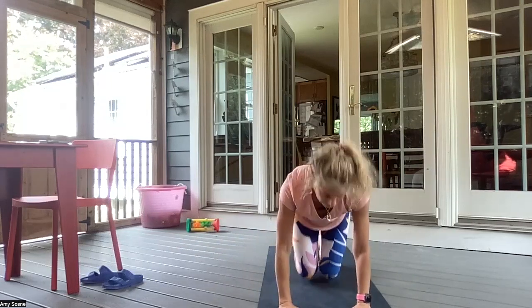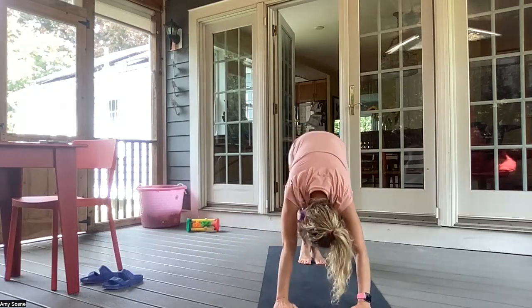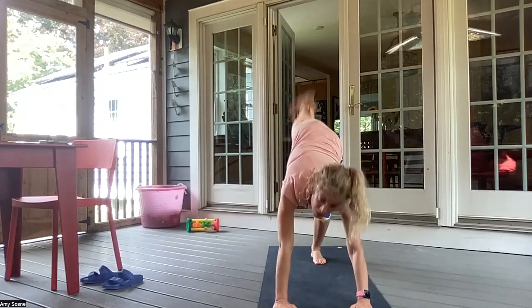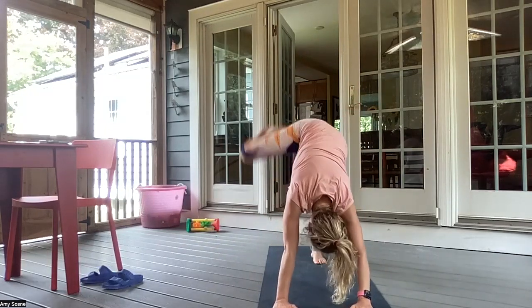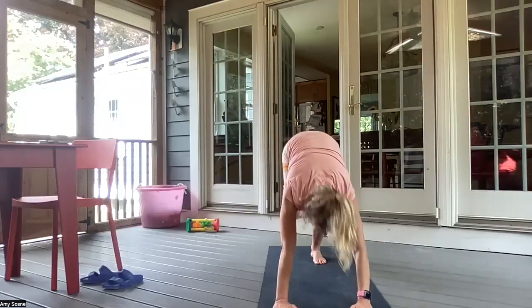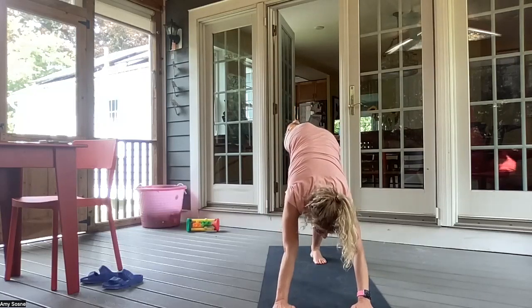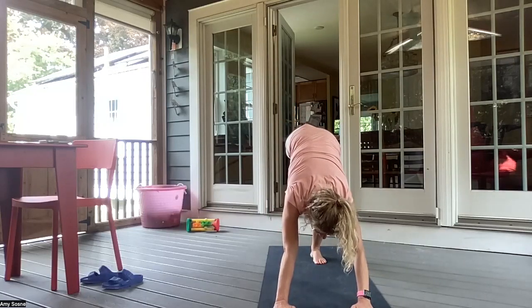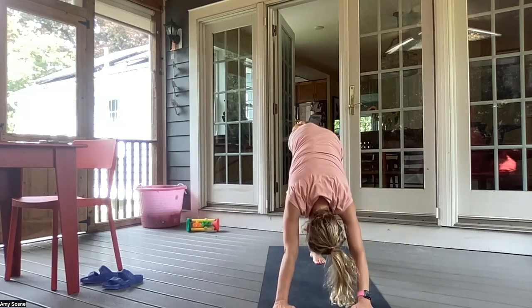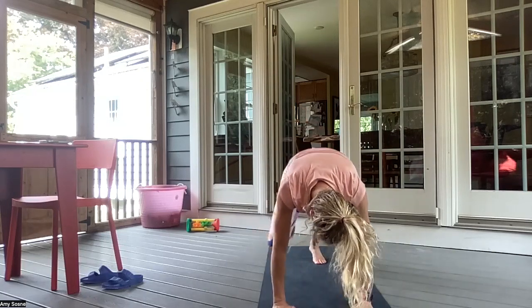Inhale as you gaze up. Exhale, tucking the toes under. Coming into a downward facing dog. Pedaling the legs out. On an inhale, taking the right leg up. Bend, then open the hip. Making hip circles in one direction, and reversing the direction. And kicking that right leg straight up behind you. Inhaling here. And exhale, bringing your knee to your nose. Inhaling back up. Exhale, knee to right elbow, engaging the core. Warming up.